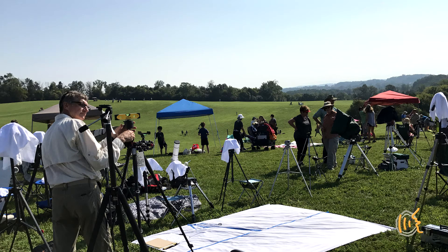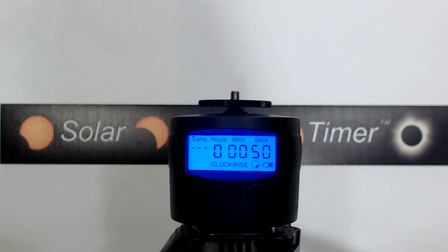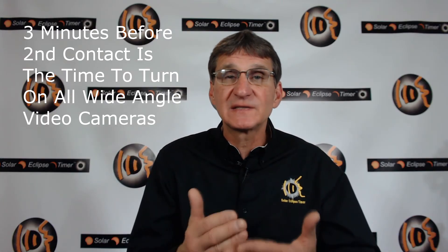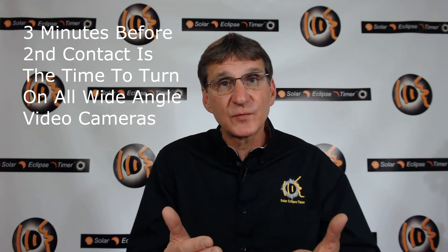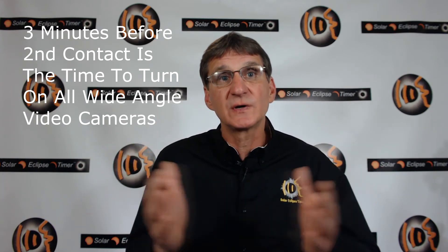You should always go to an eclipse with a compass and a torpedo level. Before the eclipse, when setting up the tripod, it is important to level the Turns Pro on your tripod — you want a level pan of the horizon. You can program the settings in the Turns Pro way before C2 and leave it in standby mode. When my Solar Eclipse Timer app makes an announcement 3 minutes before C2, it is time to turn on your horizon video camera and activate the Turns Pro. This is also the time to turn on your shadow bands video camera.